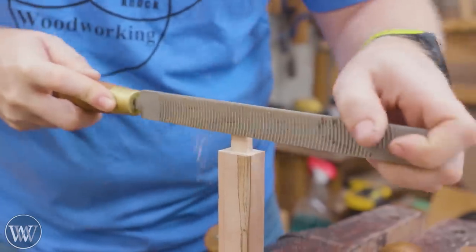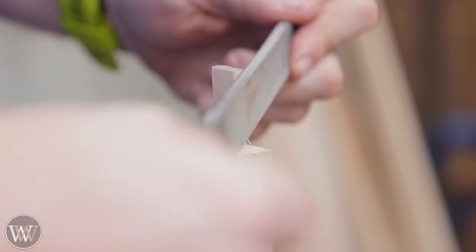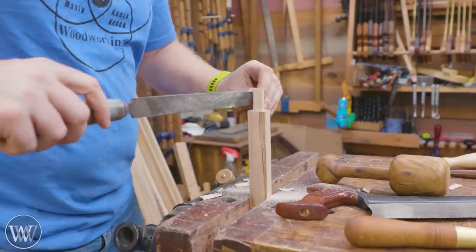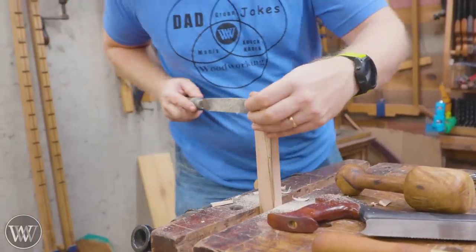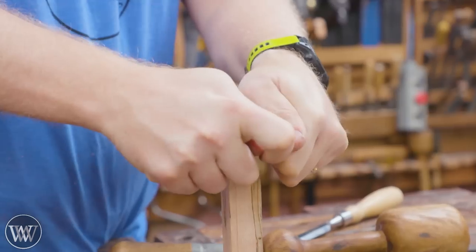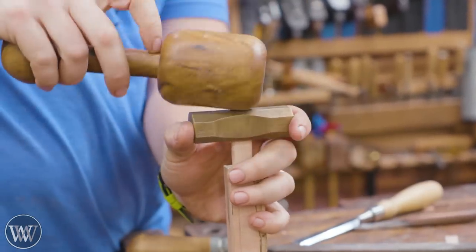For detailing, I'm going to use a curved tooth float. I really like this one - it's from Narex. These are really affordable for what you get, and they work very, very well. Once that gets it very close, I'll come in with a regular file and just smooth it out and get it detailed. Get it to where it looks about right, then drive the hammer down on here and this will tell us where we need to go.